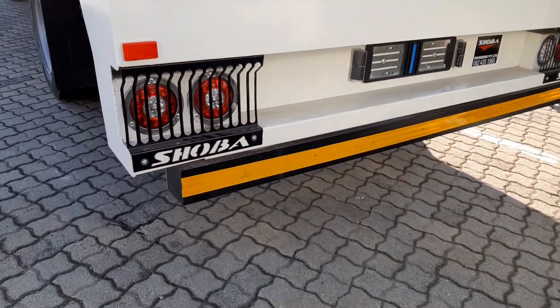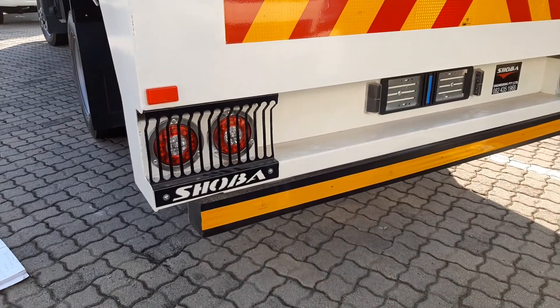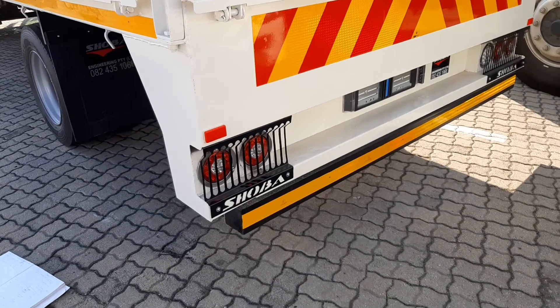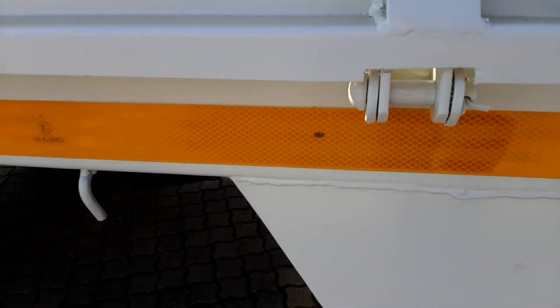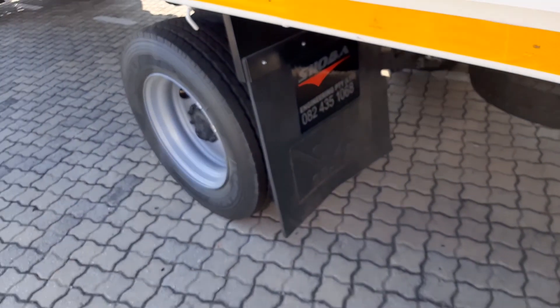It looks amazing. We fitted the new styling of LED combo lights. This is 8.5 ton, so it's required to have a rear underrun, so it's fitted on the vehicle. We've fitted 3M reflective tape, which is SABS-approved.